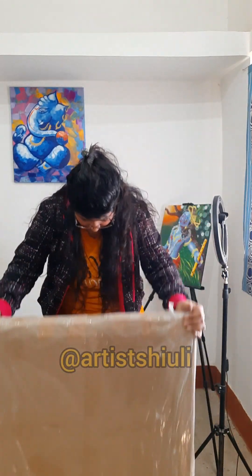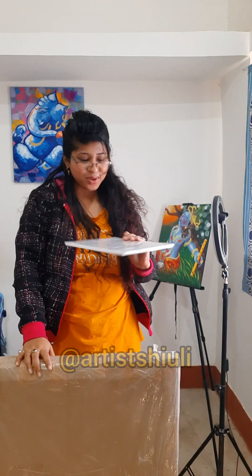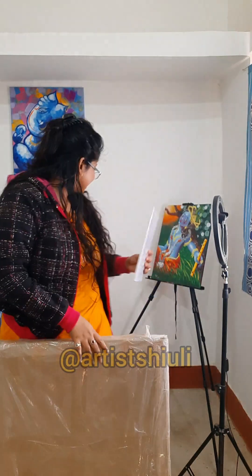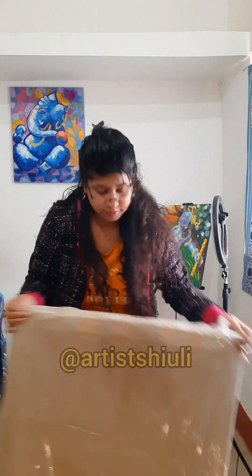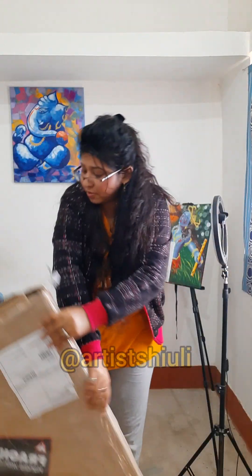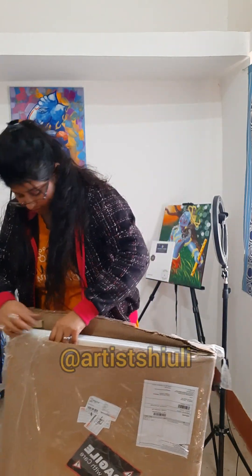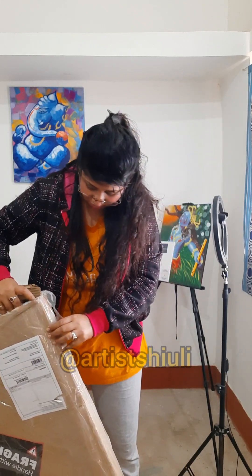When I shook it, I found a little surprise — look what I got! This is a canvas board they gifted me. I ordered two canvases but they also gifted a little canvas board. That was a very beautiful thing and I'm really very happy.